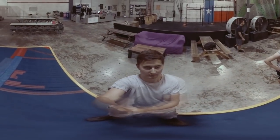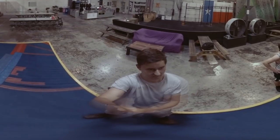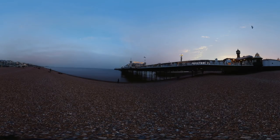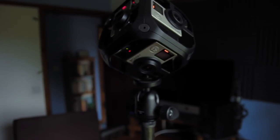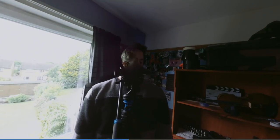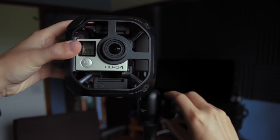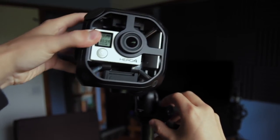In the same way, with 360 cameras when you get too close there's a risk that either the background or foreground won't line up. To avoid this, firstly just avoid getting too close — the further you are from the camera the fewer issues you'll have. Secondly, if I was filming myself I could reposition the camera with the ball head so that just one lens is on me and it looks normal. The short answer: avoid getting too close, and adjust the ball head so none of the important things are on the edges.